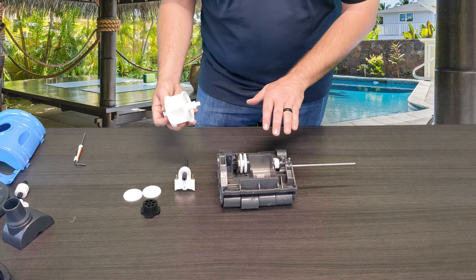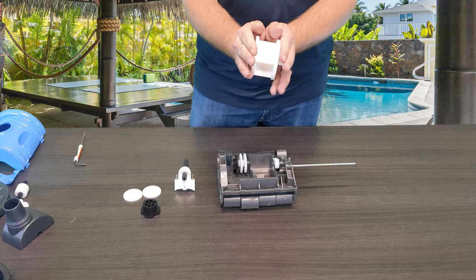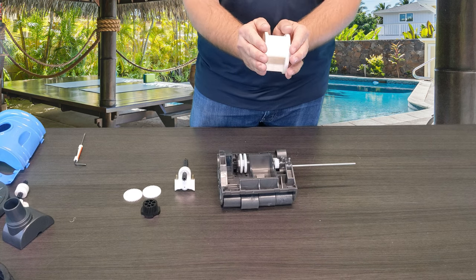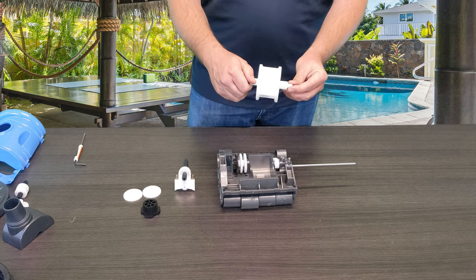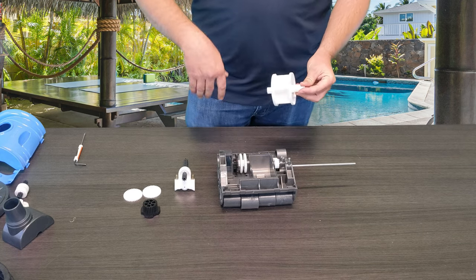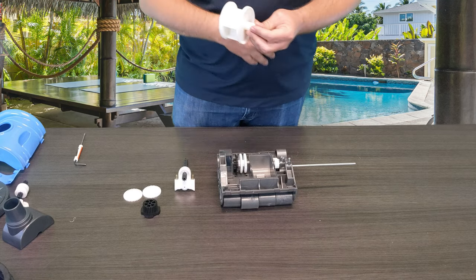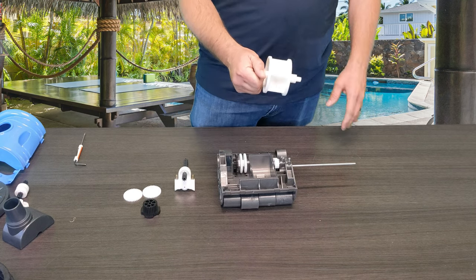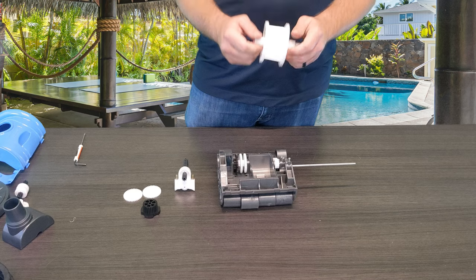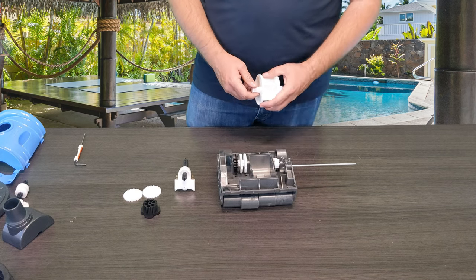Once you've pulled the axle out and have access, I've seen some where these sides are actually splayed out, and some where they've been pinched in, just because of how long they've been in use — whether the suction on the pump was turned up too high or something got jammed in there and it tried to run and broke something. It's important that the main brain of the cleaner stays in good contact so the cleaner keeps working for you.